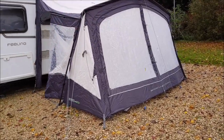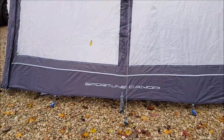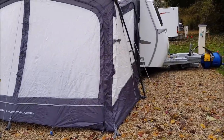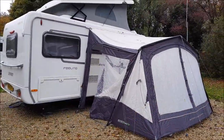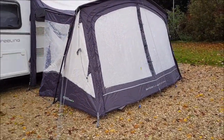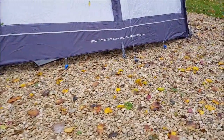I believe there's a full caravan height version available as well. There's also the canopy version which doesn't have the zipping doors at the front and the back, and there's a review of that on the Lost Weekend's channel. Phil gives a great overview over there, and there's a link in the description if you want to check out Phil's video on Lost Weekend's.